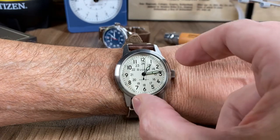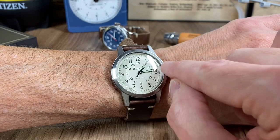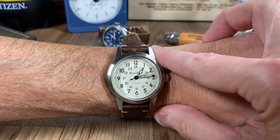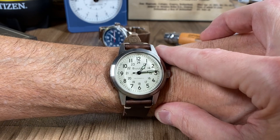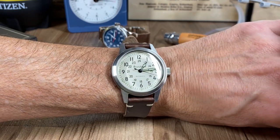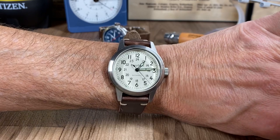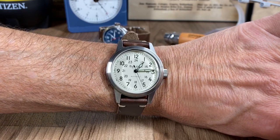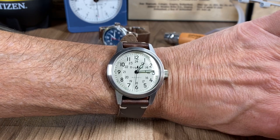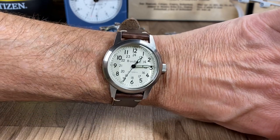That has to do with the surface area of the dial — it pushes out almost to the edge of the case, which causes it to wear large. So if you've got larger wrists, that's good for you. If you're smaller wristed like I am, this does wear bigger than a 38. It's one of the larger wearing 38s I own, and I own several — my Certinas are similar in the way they wear.